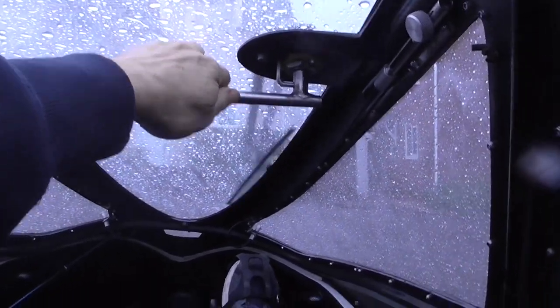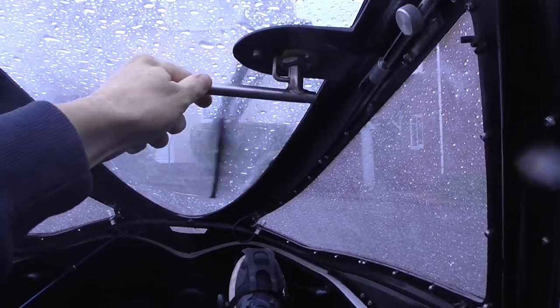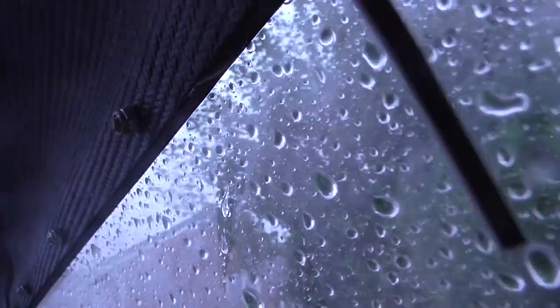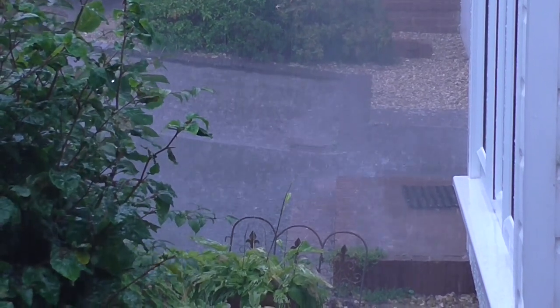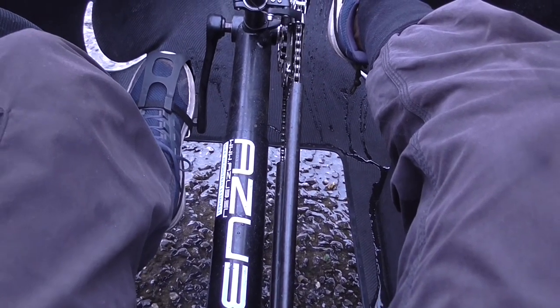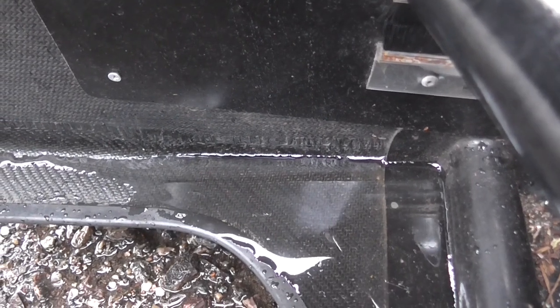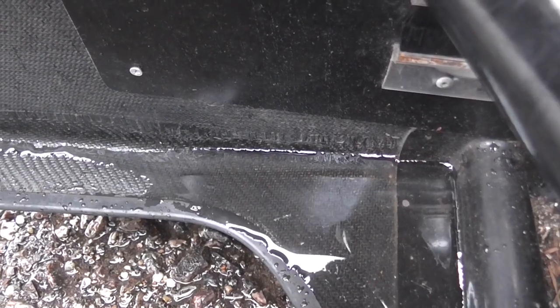Fortunately in my Velomobile I've got a windscreen wiper, but I've had to close the vents at the front to stop the rain coming in, so it steams up quite a lot. I've got water dripping down the side here, so it's not quite 100% waterproof. There's also a big hole in the bottom of the Velomobile to allow your feet through so you can push yourself backwards if you need to, and you can see that the water does come through the bottom quite a lot — but it doesn't normally get on your legs, so you don't actually get wet.